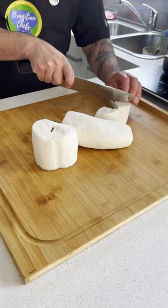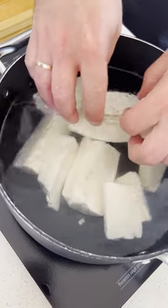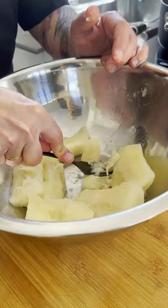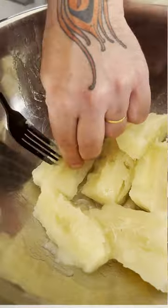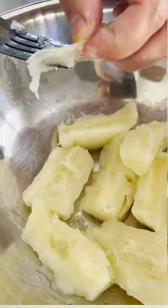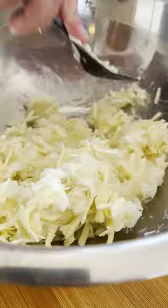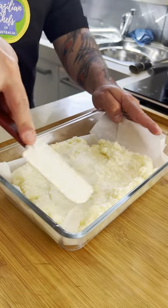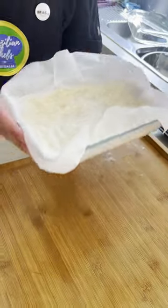One of the sides we're going to work on today is the cassava sticks. Cassava is a Brazilian root, very popular in Brazil — it's similar to potato with so many uses. Once the cassava is fully cooked, we drain it off, put it in a bowl, and we need to get rid of those strings from the middle. Press the mesh against the bottom of the tray as evenly as you can, and put it in the freezer for two hours.